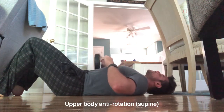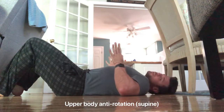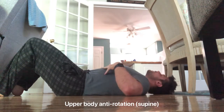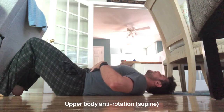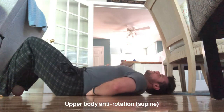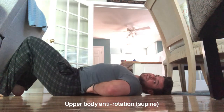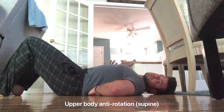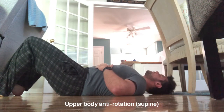First things first, lay flat and go through your bracing sequence: ribs down, gentle pregnant belly pressure, then inhale a little bit, let it raise, then brace hard. That sequence takes you from a hyperextended position — where you can fit your hand under your back — to a flat back where you can't.